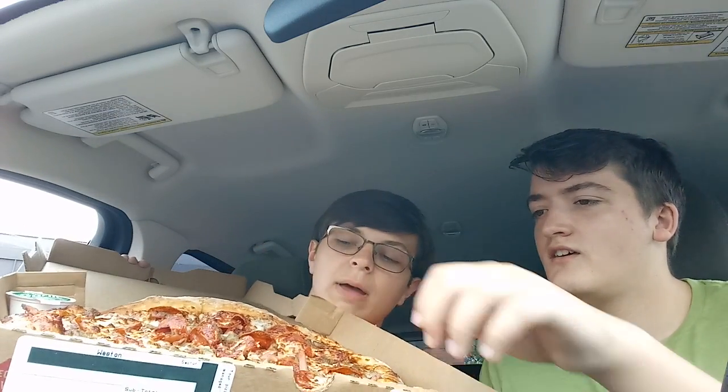Just look at that. Oh man. You got pepperoni, sausage, bacon — it works. Oh yeah. The whole nine yards.